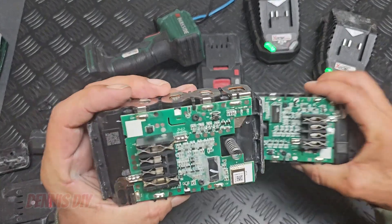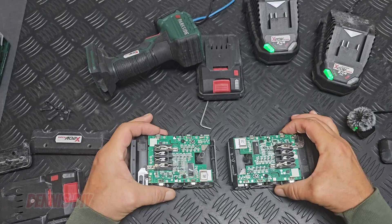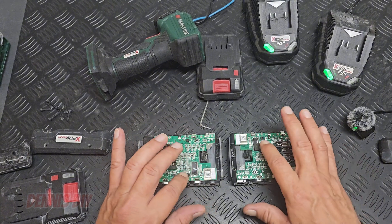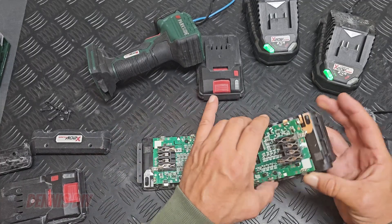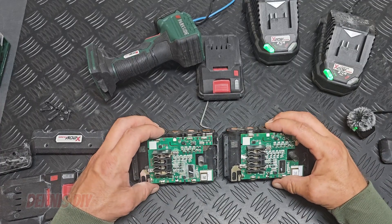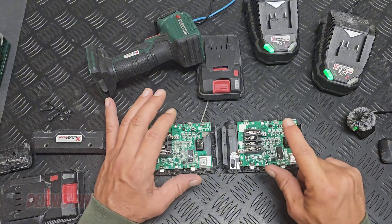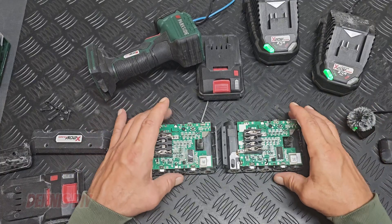Now you can see the difference between the batteries. Here there is some kind of plastic mold over the print, and on the other one it doesn't have that — so that's already a difference. Let me turn them both the same direction so you can compare them yourself. They have both the same model number. I did the same job with them and very fine dust came into both of the batteries.